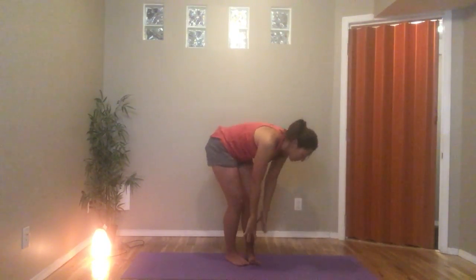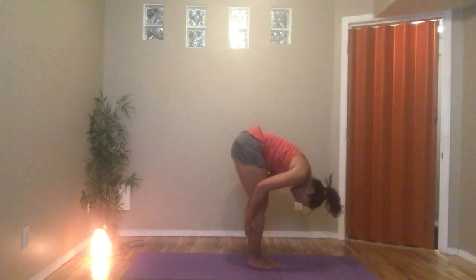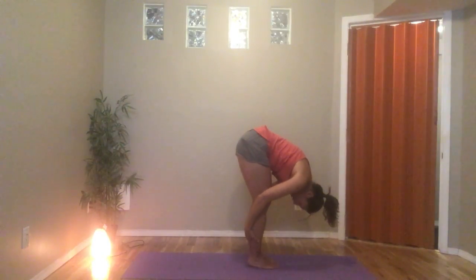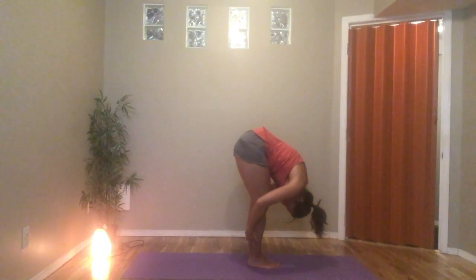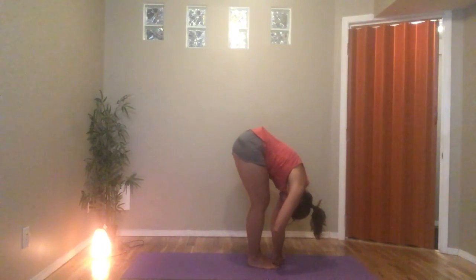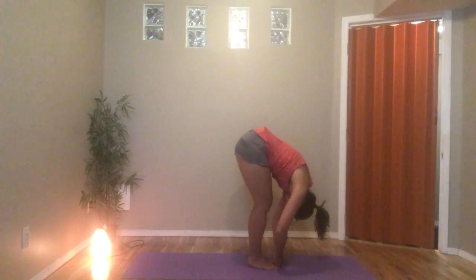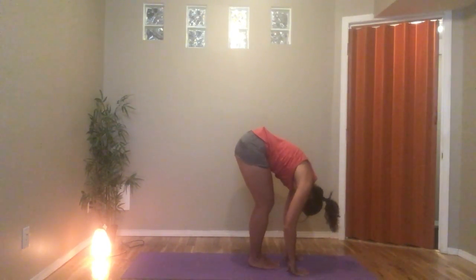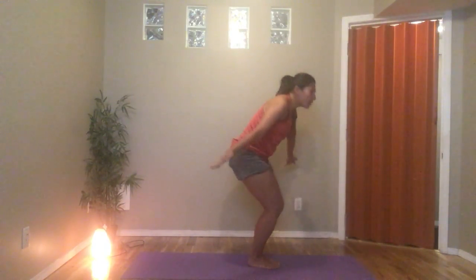Let's do that one more time — reach your arms up overhead, belly pulls in, we dive down, coming up halfway. These are half Sun salutations. Diving forward again, letting the head hang heavy, nod the head yes, shake the head no. You can reach behind your calves and ankles and maybe bend the elbows, pulling the chest a little closer to the legs, or you can take the pointer and middle finger wrapping around the big toes, bending the elbows, reaching forward, feeling a stretch in the hamstrings and calves. One more breath here — weights in the toes. Release the grip, bend the knees, belly pulls in, inhale reaching up all the way around, coming up towards standing, and exhale hands come to heart center.